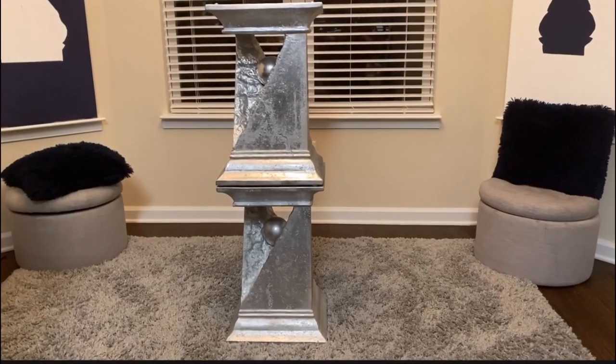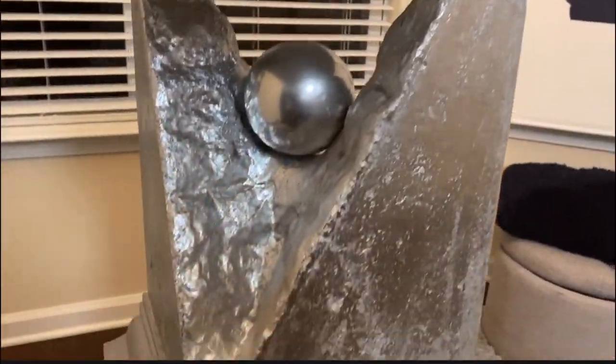Basically all I did was put E6000 glue in between them, then set it on top and put something heavy on top of it for it to dry. So this is going to be the base.